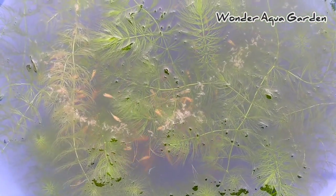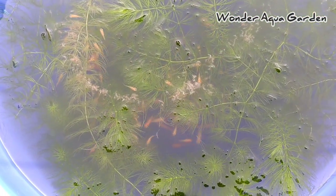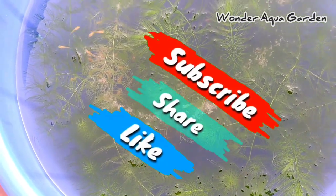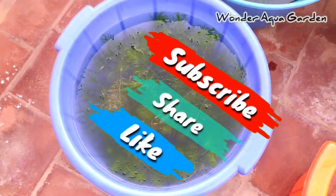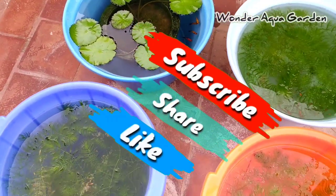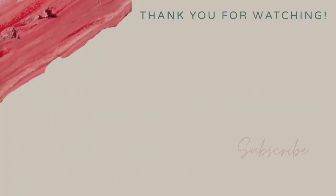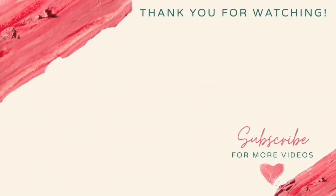If you add it in the heat, the fish will be in good care. If you add this video, please like, share, and subscribe to our channel. Please press the bell button and press all notifications — you will receive notifications. Thank you for watching! Bye!